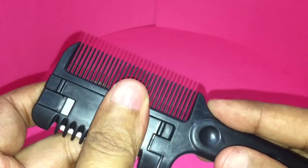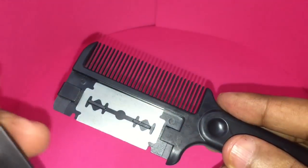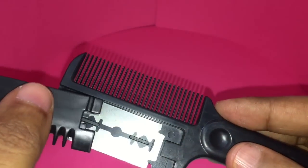You can replace the blade by sliding it out like this, and you can actually replace that blade if you want.